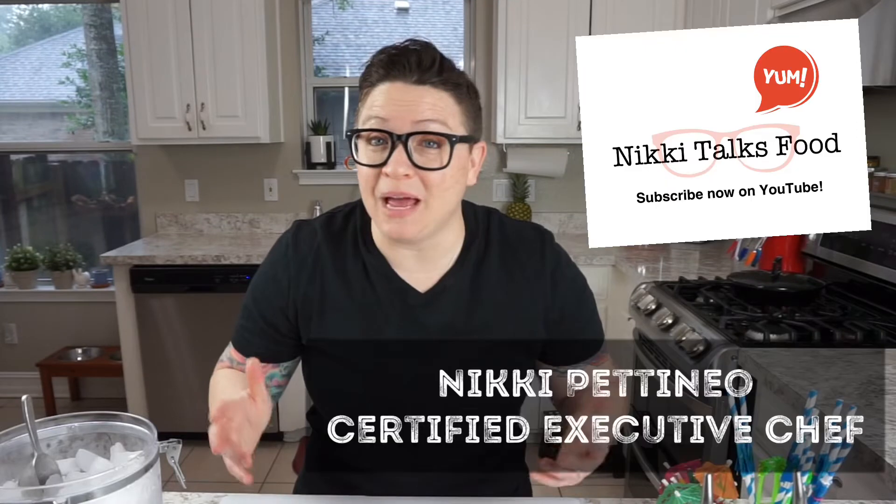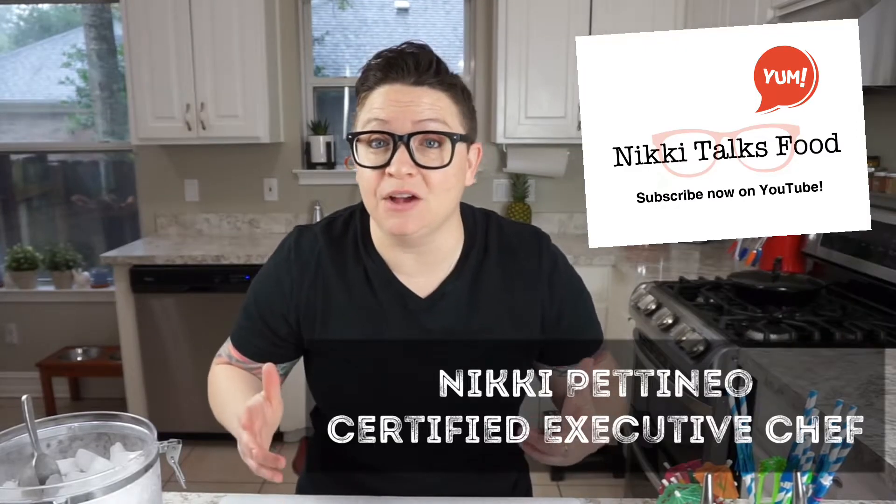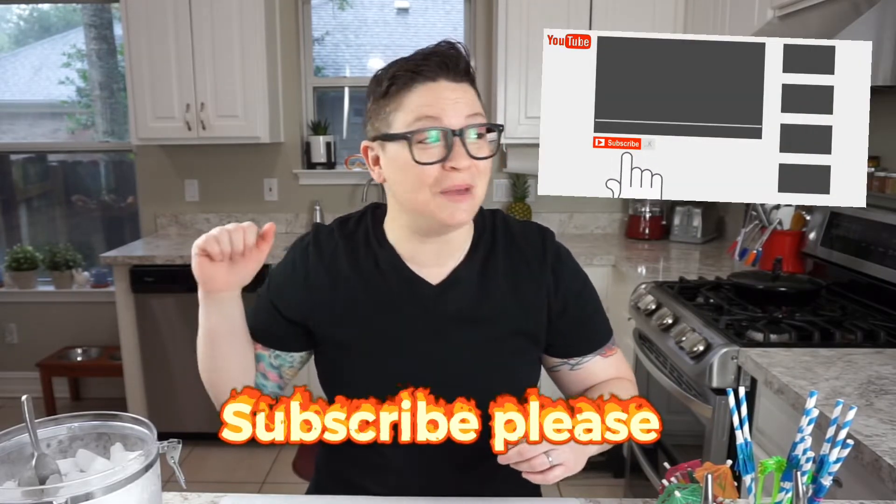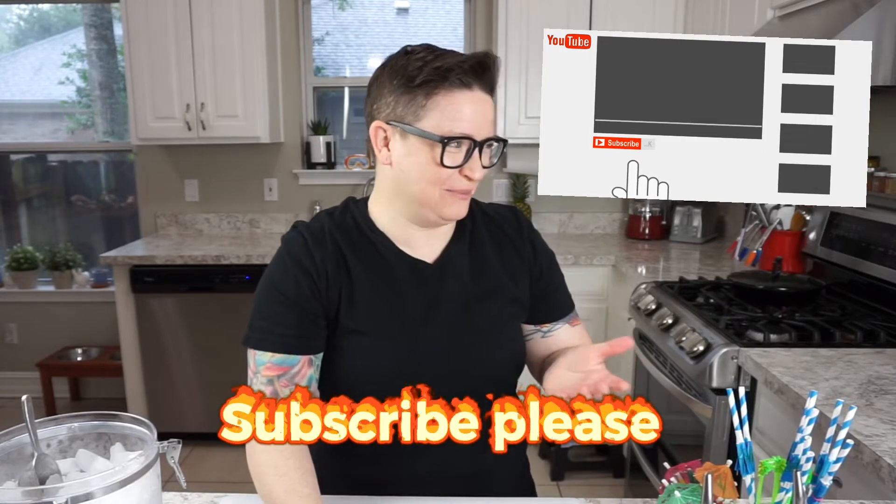What's up food geeks? Chef Nikki here back with another episode of Nikki Talks Food. So before we begin today, I just want to remind you guys to please hit the subscribe button — smash that. You know they do the beginning stuff.